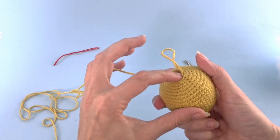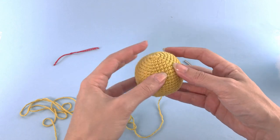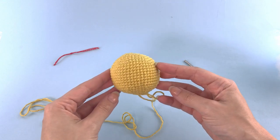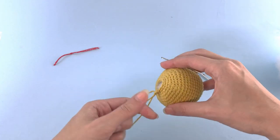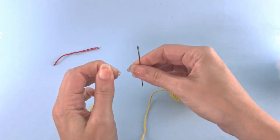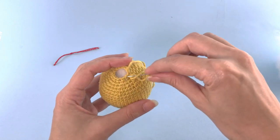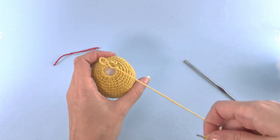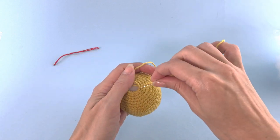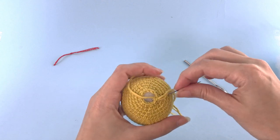Let's organize our stitches — this looks very nice to me. And we will fasten off and close our toy. For closing the toy, I take the front loop of each stitch and then I pull at the end. Just the front loop. If you need a full tutorial for that, you can check the link in the description below. There is a separate video only for fastening off crochet toys.